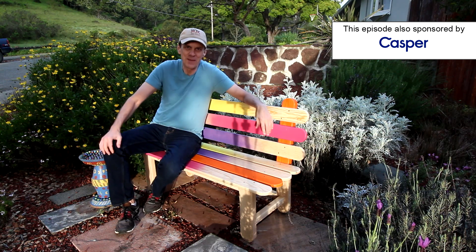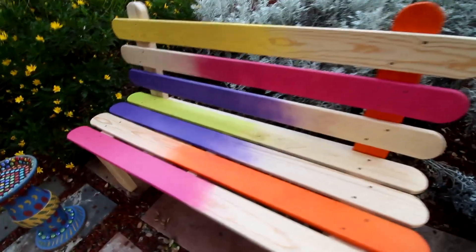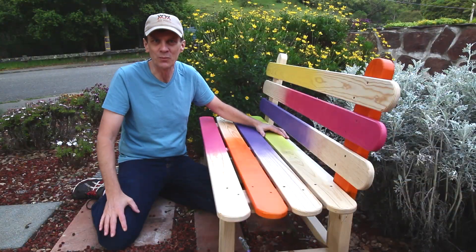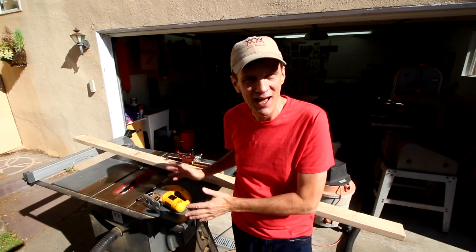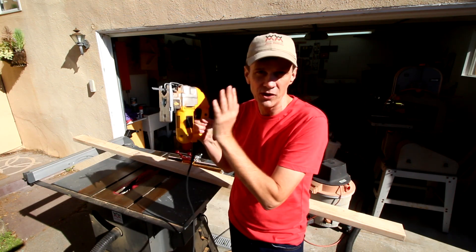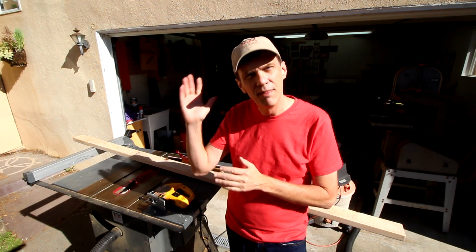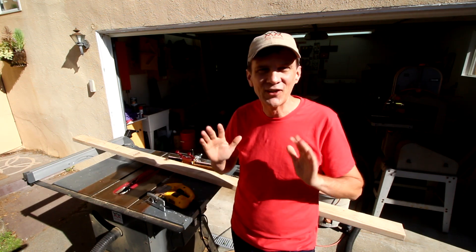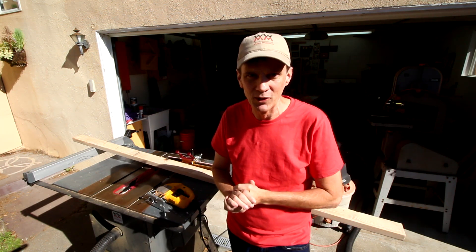You can build this popsicle stick bench in a weekend. I got the idea for this bench from Disney's California Adventure theme park — it's in Bug's Land, and of course it's meant to look as though it were built by bugs. I've tried to keep the design as simple as possible. If you don't have a lot of power tools, you can build the entire bench using just a handheld jigsaw. The only difference is that the back on that version will be vertical rather than tilted back a little bit. I'll include those limited tool design options in the plans, which you can download in the description below.